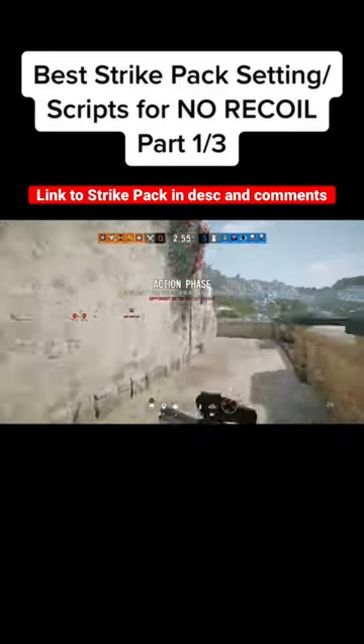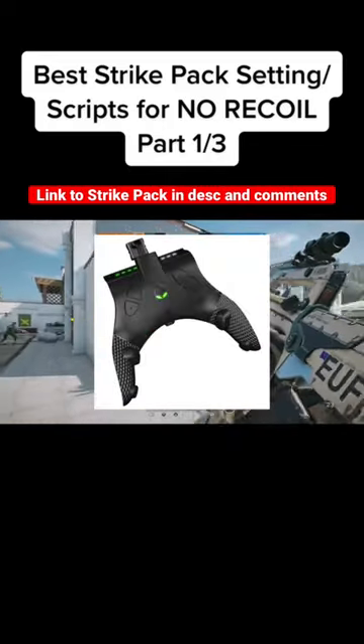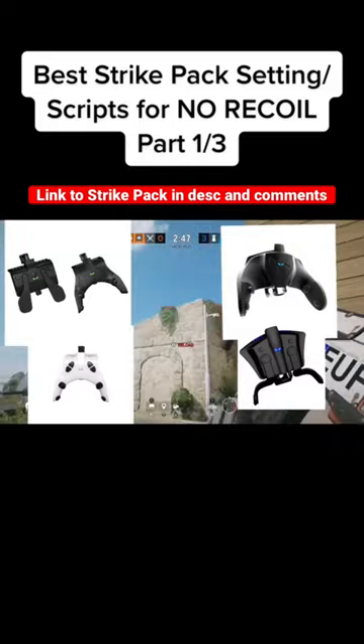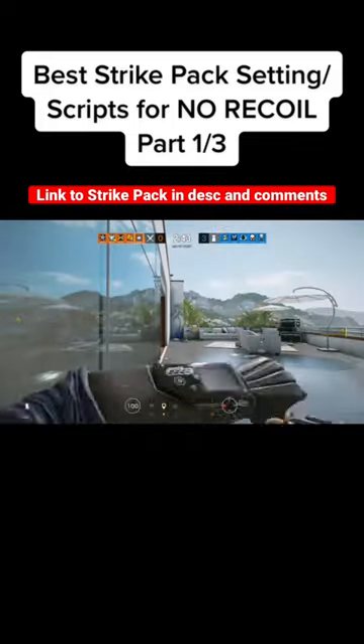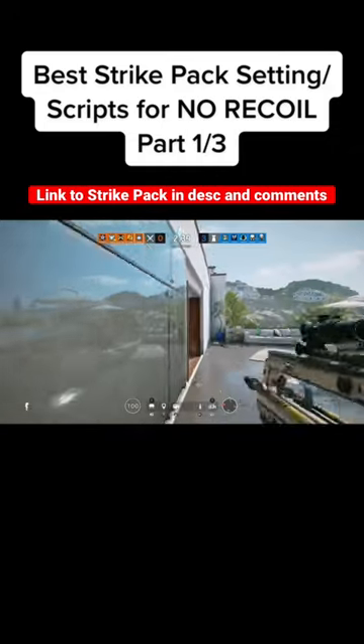Today I will show you my current strike pack setup and scripts I use to get zero recoil. I use the strike pack eliminator for the Xbox One, but this is universal through all strike pack models — PlayStation, Xbox, any generation. Links to all model strike packs are in the description, and if I didn't answer your question, let me know in the comments and I will get back to you.